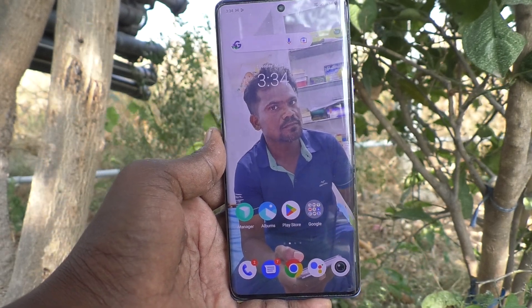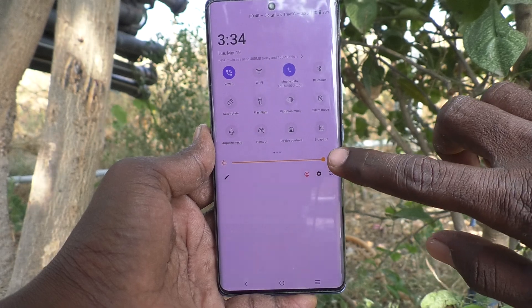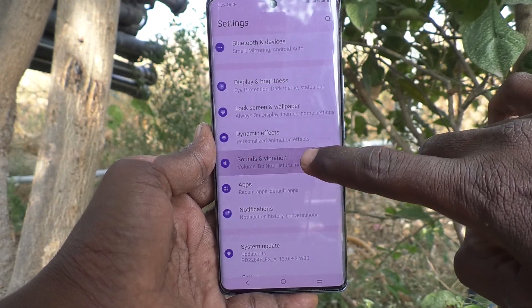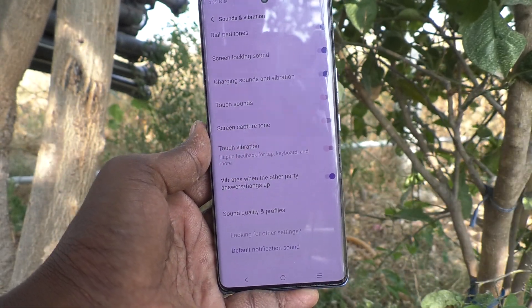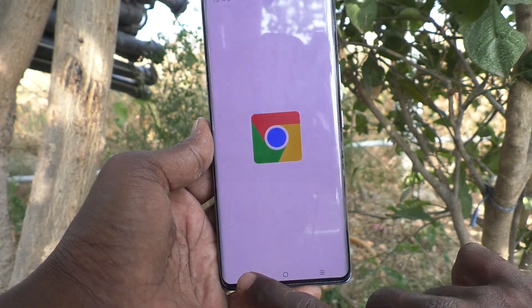If you would like to turn off touch vibration, you can do it. Go to the Settings of your phone, then go to Sounds and Vibration, and here select Touch Vibration to turn it off, so that you will not get any touch vibration while pressing navigation buttons.